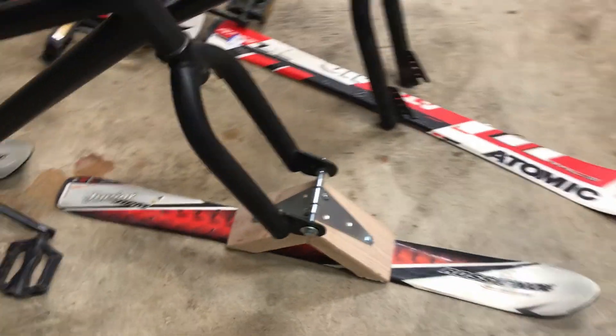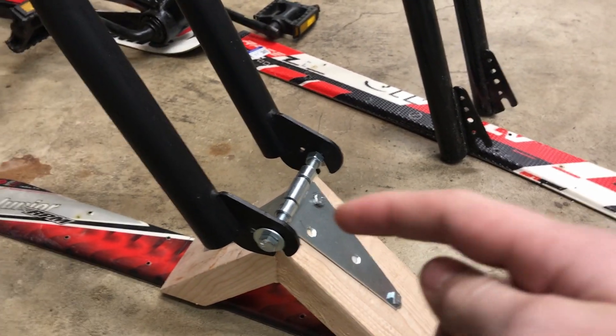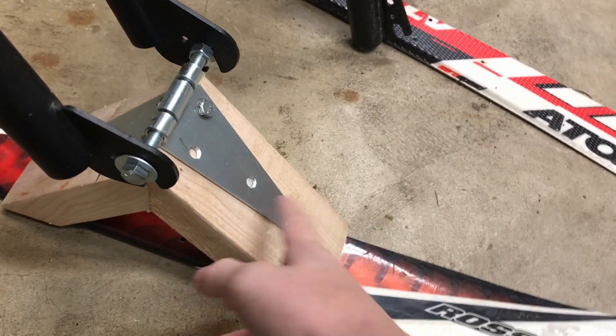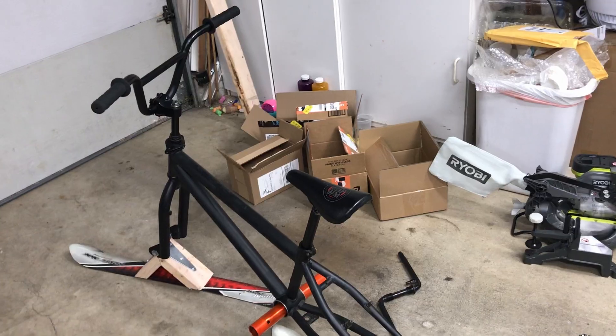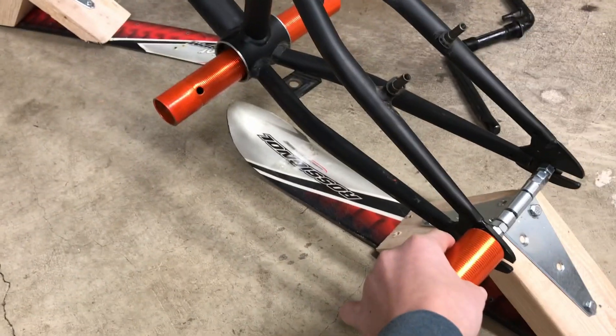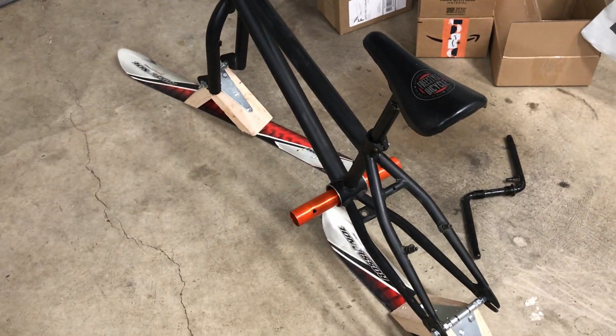We were up late last night getting the bikes attached to the skis, but we only ended up getting one attached. Basically, we took that hinge, drilled out the hinge part so the bolt could fit through instead of the original hinge pin, then bolted it here and drilled it up through the bottom. We also took the original pegs that were originally at the back and put them up front, took off the axle, and stuck the rear axle through the bottom bracket, then tightened them down enough so they wouldn't move.